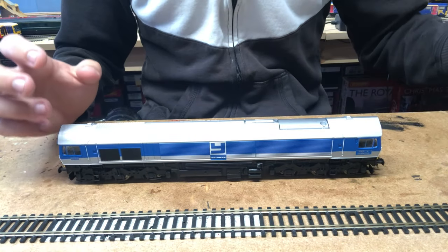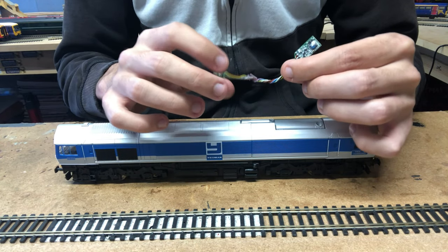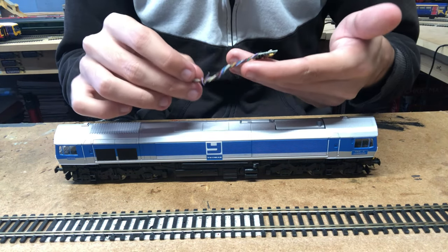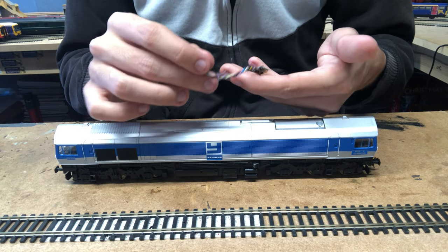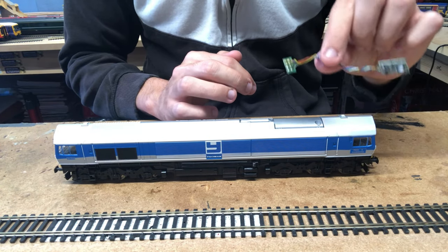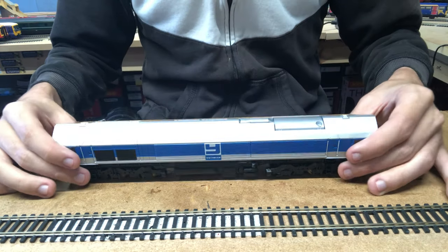For the moment she's just going to have a regular Hornby decoder in her. I know these aren't great and I tend not to like them an awful lot, however at least they do the job - the model runs on DCC. They are quite jerky at low speeds, but in some models they can be okay. It will do the job for however long this chip is in the loco.